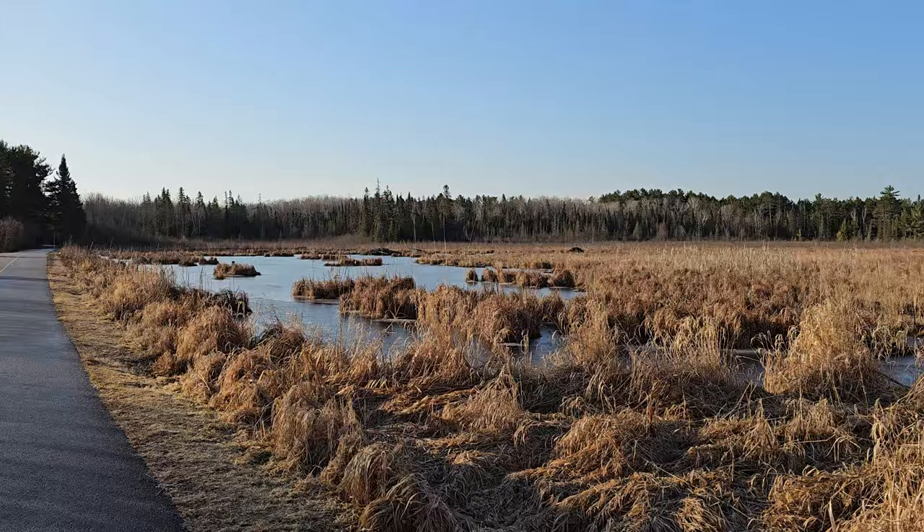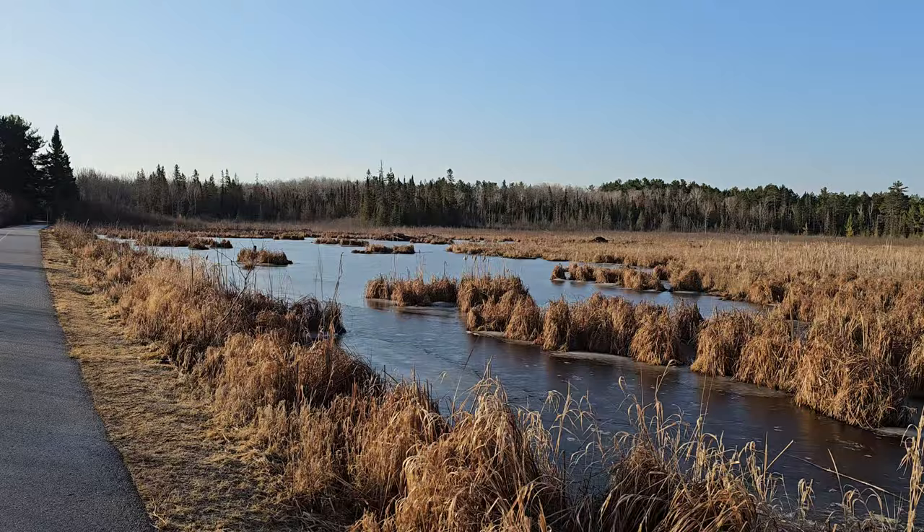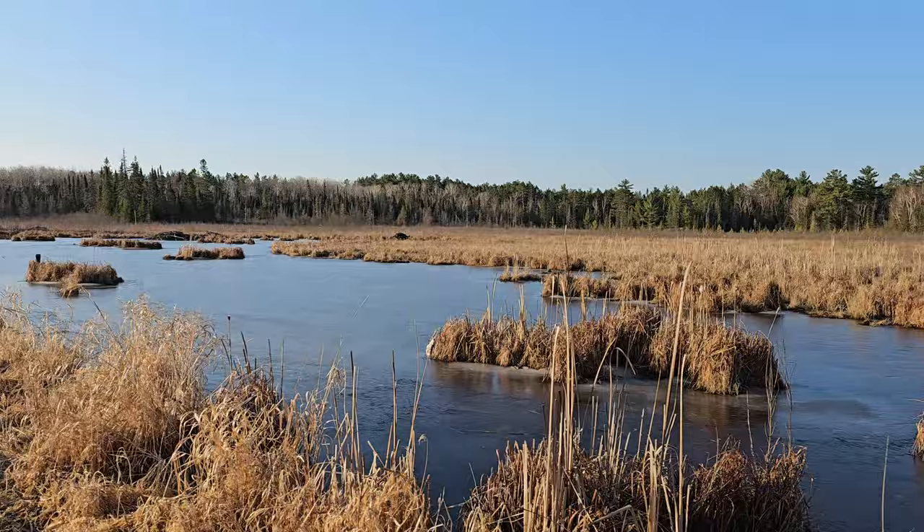Here we are, and last night the beaver was just sitting right there chomping away. He wasn't afraid that we were watching, he wasn't moving — could have got some great shots. And that's always the way, right? Whenever I have the camera these guys don't want to pose or sit around, and when I bring the camera we get empty swamp.